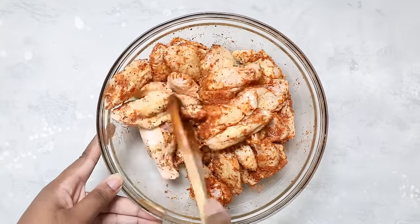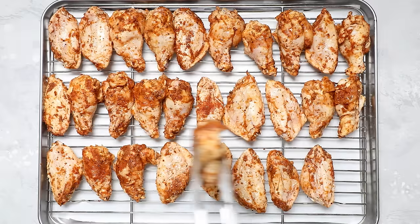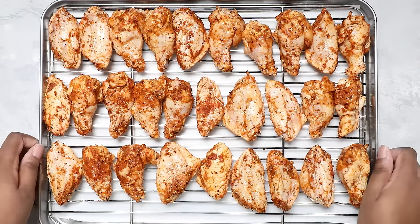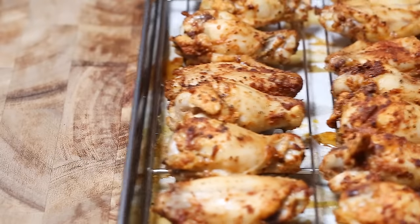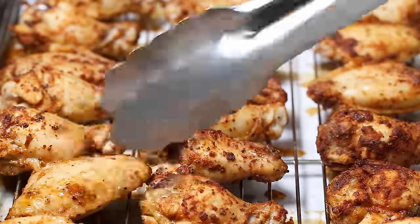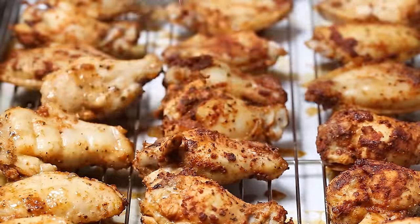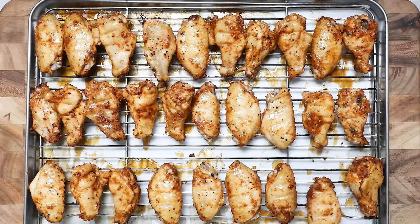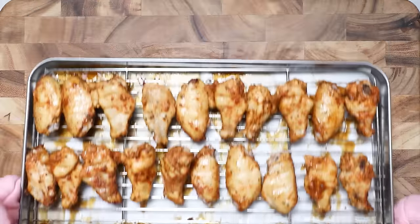Once all your wings are nice and seasoned, we're going to place them on an oven safe rack that's on top of a parchment lined baking sheet. Then bake in a preheated 425 degree oven for 20 minutes. After 20 minutes, we're going to flip them around just so they can bake evenly. If you guys would like to see more chicken wing recipes, just let me know in the comments below. Go ahead and pop that in the oven for another 25 minutes.